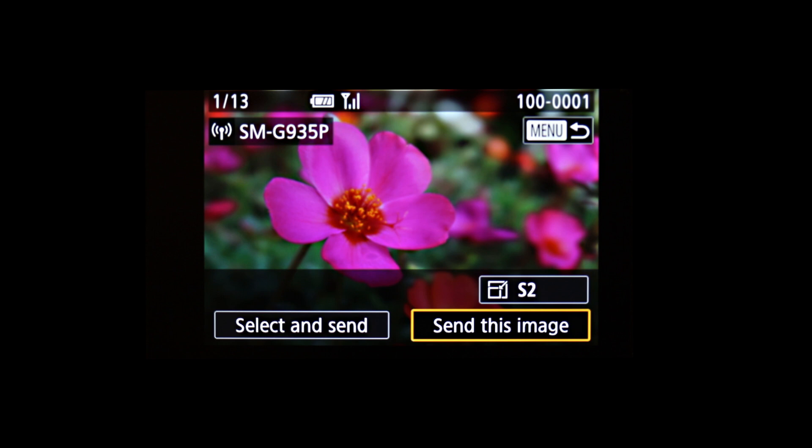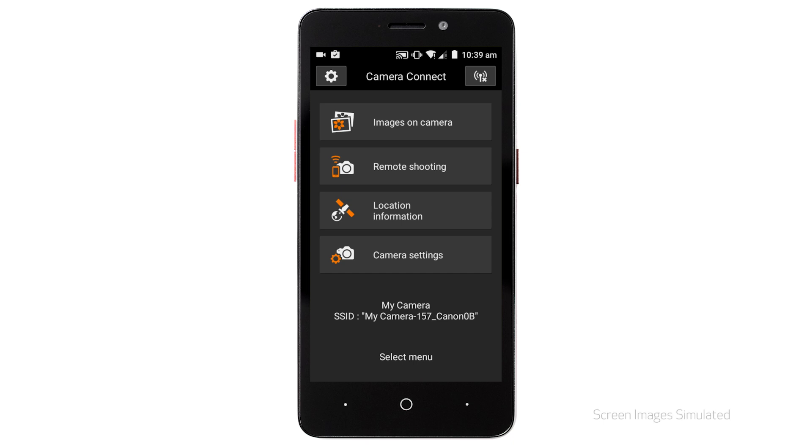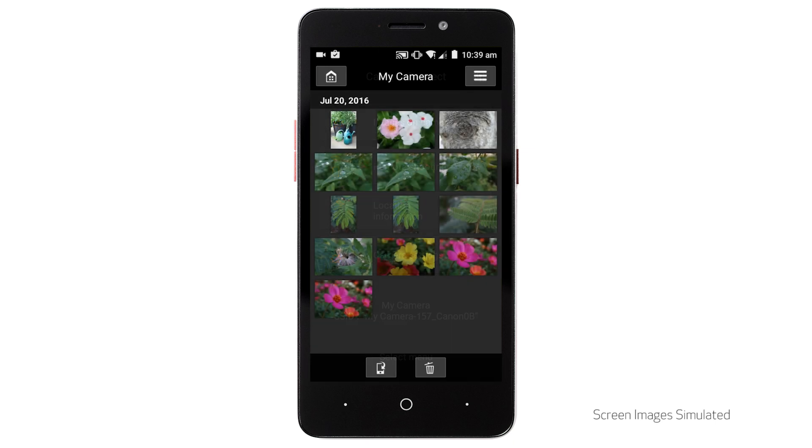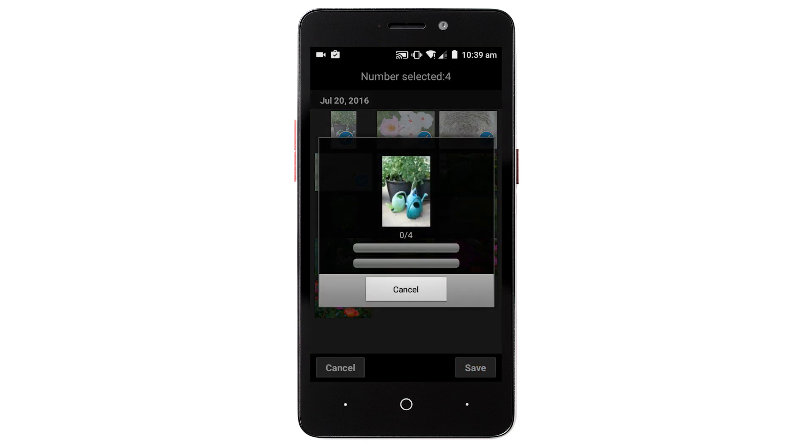You can now send images from your camera to your Android device. Using the Canon Camera Connect app on your Android device, tap Images on Camera. When a list of images from the camera appears on your Android device, tap the Menu icon at the bottom of the screen. When the selection screen appears, select the images you want to send, then tap Save on the bottom right of the screen.